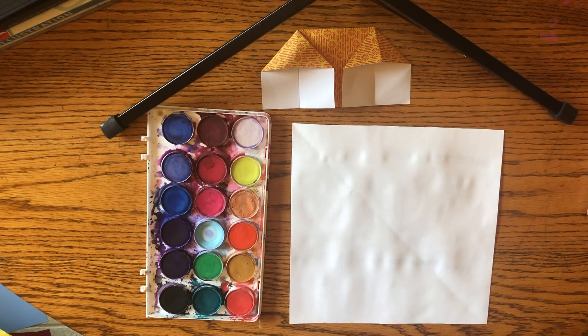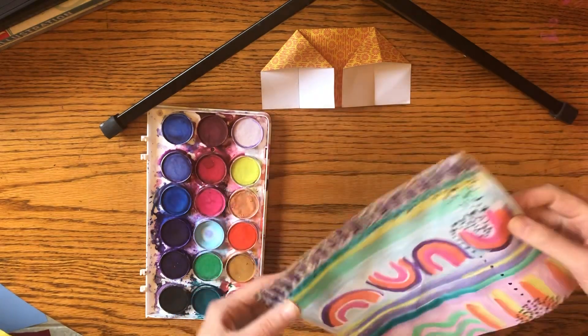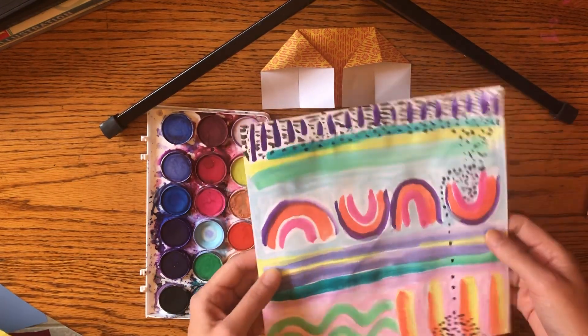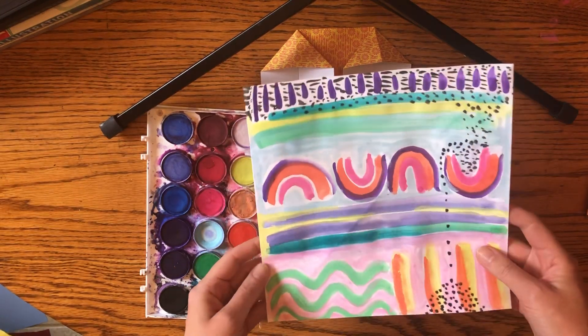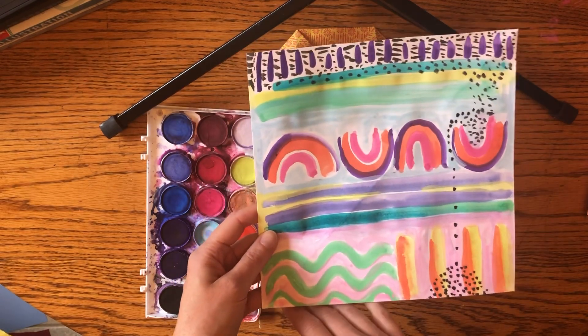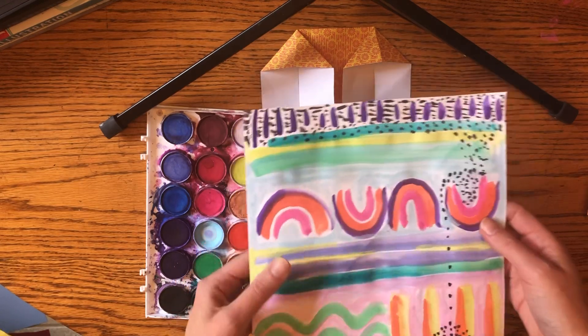Today I'm going to show you how to turn this two-dimensional painting or piece of paper into a three-dimensional piece of art. This is two-dimensional because it just has height and width — two dimensions.